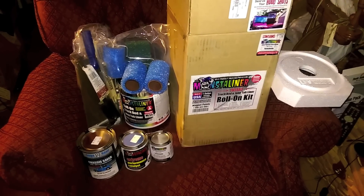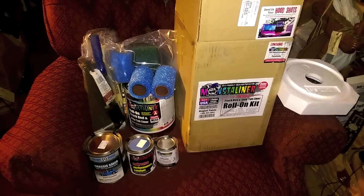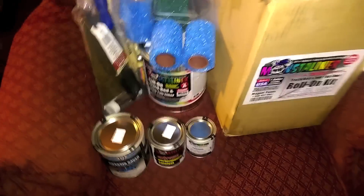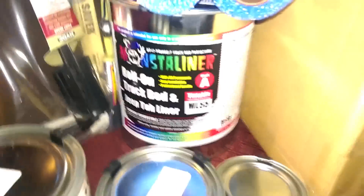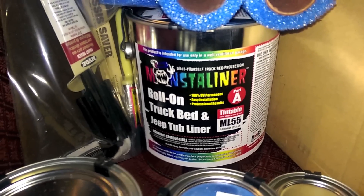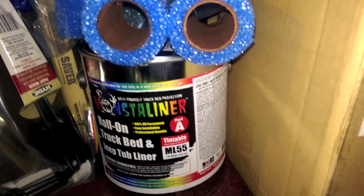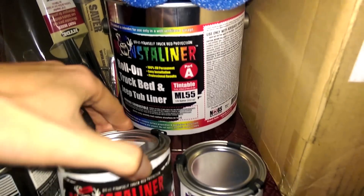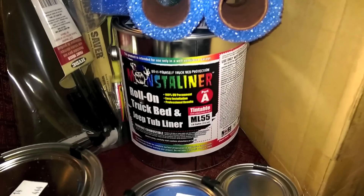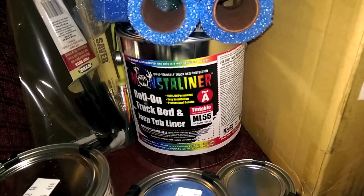Here we have the Monster Liner kit - this is what I'm going to be using to coat the interior, all the floor pans, and all that good stuff. In the back is the tintable Monster Liner, the main product - this is 7/8 of a gallon. And here is the catalyst, which you mix with the main product to get it all to actually harden and dry.